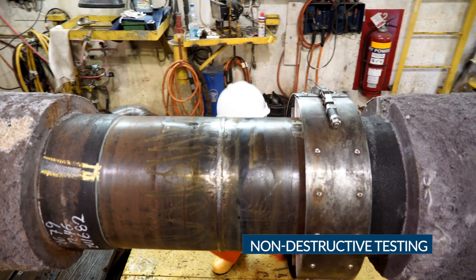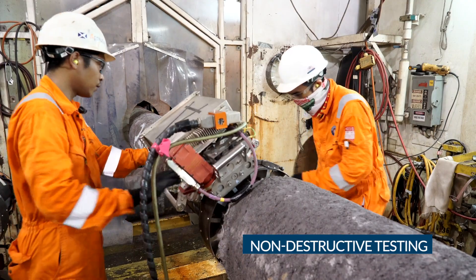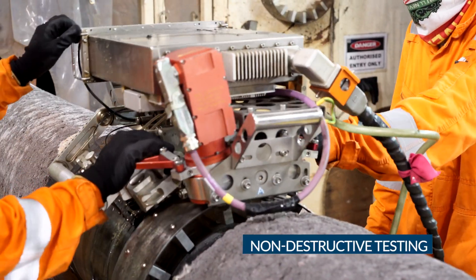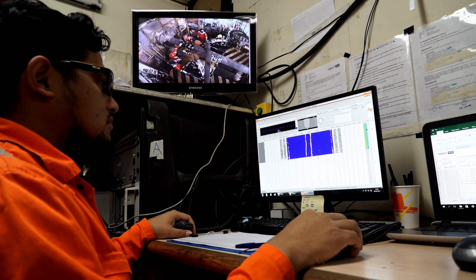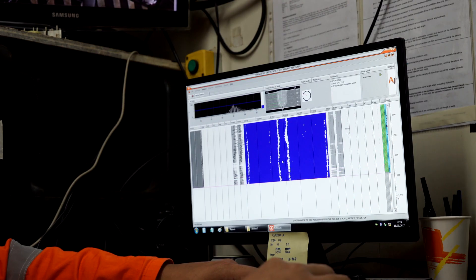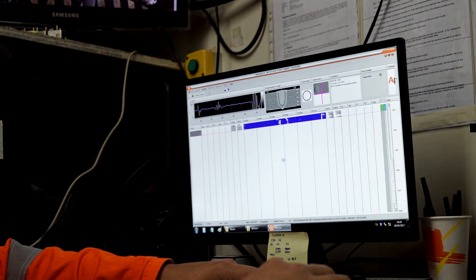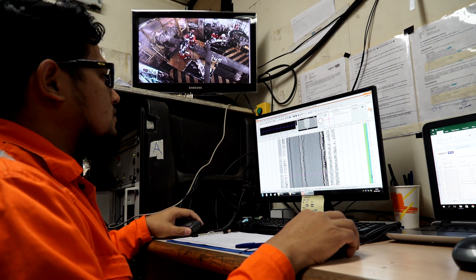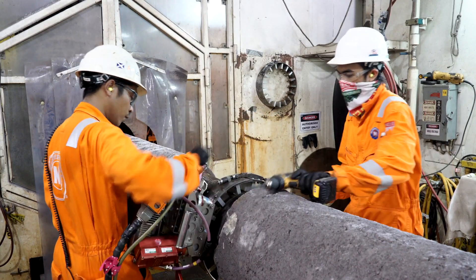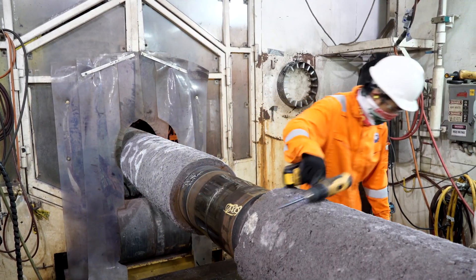Once the welding is completed, non-destructive testing is performed where each weld is inspected with Automatic Ultrasonic Testing (AUT). Results of the scan are shown immediately and are analysed to locate any welding flaws. In the case of any weld defects, repair is carried out and the joint undergoes AUT, Manual UT, and MPI tests to ensure that the repair is successful.